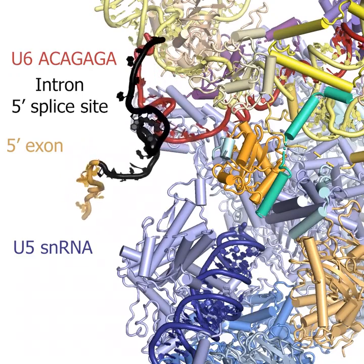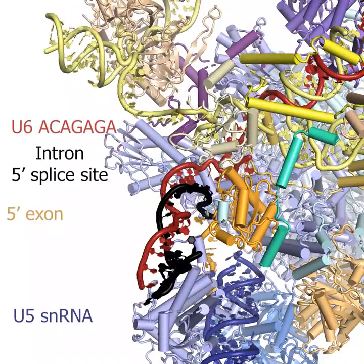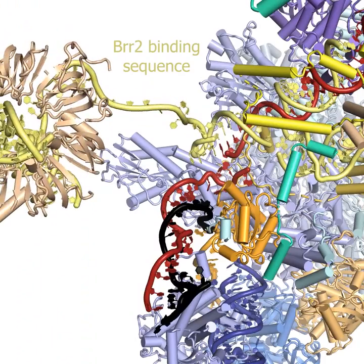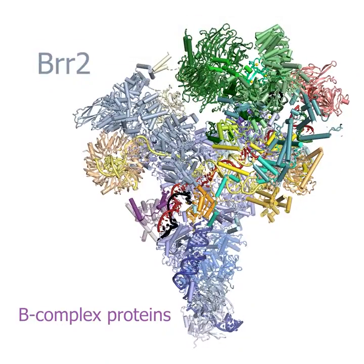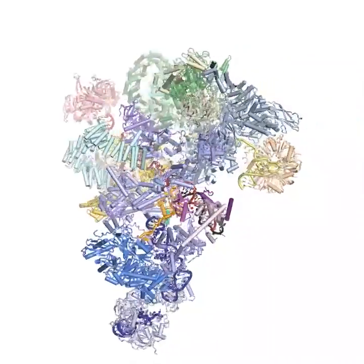The 5' splice site anneals to the U6 ACAGAGA box, shown in red. This exposes the BRR2 binding site on U4 in yellow. A concerted set of conformational rearrangements result in BRR2 binding U4 snRNA to form the B-complex spliceosome, primed for catalytic activation.